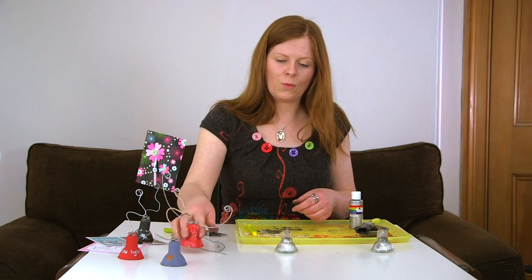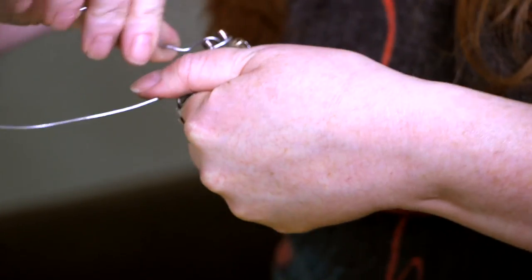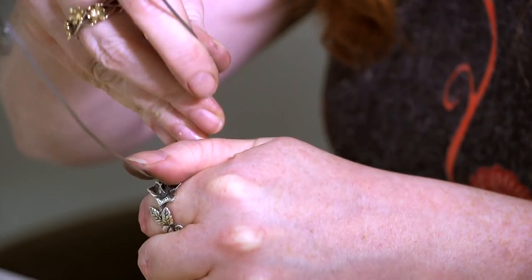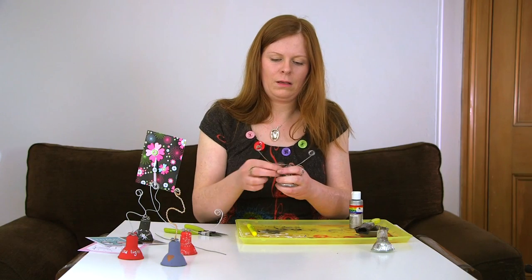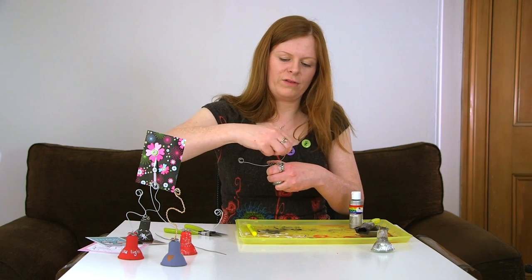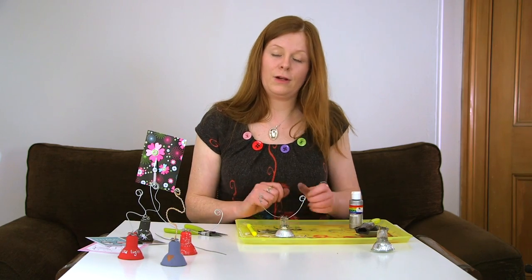If you want to do the two-prong one, instead of starting at the end you're just going to start in the middle. If you want one prong longer than the other then start it off a bit uneven, and again it's just a case of wrapping it around the prongs — that bit can be a wee bit fiddly. Wrap it around once more just to steady it. And there you go.